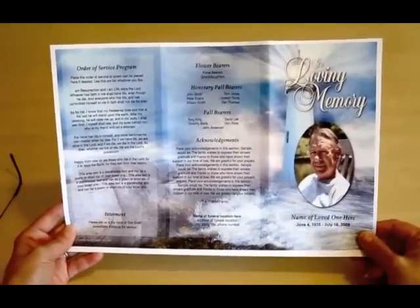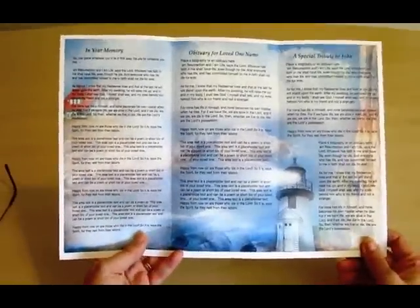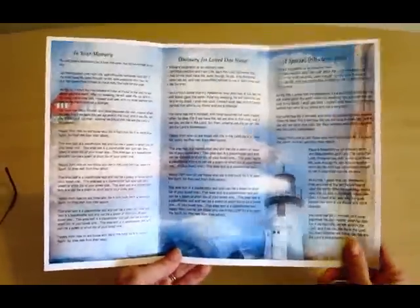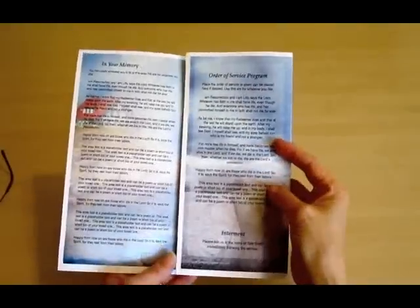To begin folding your legal size tri-fold brochure, you're going to start by having the inside page face you. The tri-fold has three separate panels. You're going to start with the right panel and fold it in towards the center, like so.